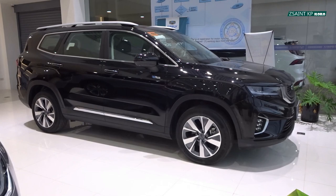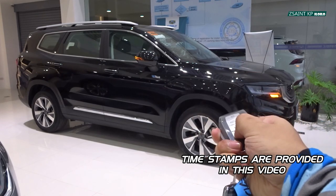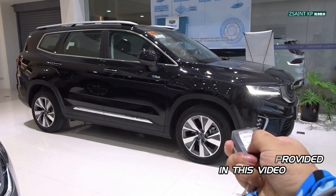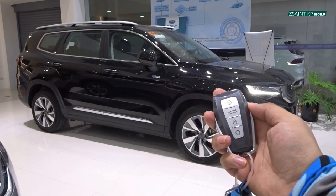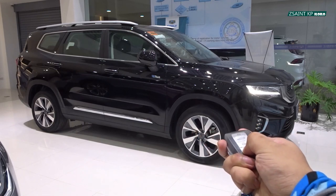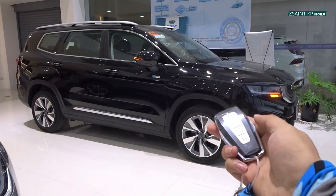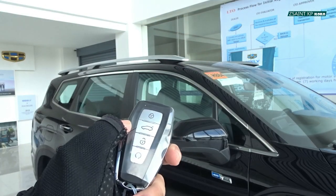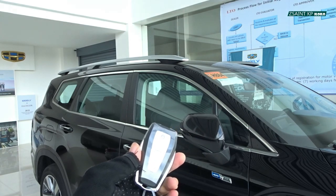The Gili Okavango Urban Plus is equipped with a remote start feature as standard. In order to remotely start the Okavango, make sure that the car is locked, then press and hold the start button on your key fob. The side mirrors are currently folded out. When you lock the car, the side mirrors will automatically fold in, and to fold out again, just unlock the car.